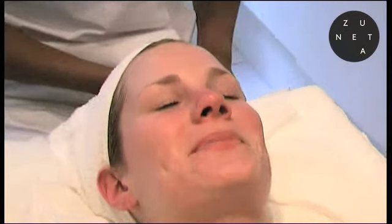Feels great. Your skin looks super clean. Am I rehydrated? You're rehydrated and you are radiant. Oh, thank you.